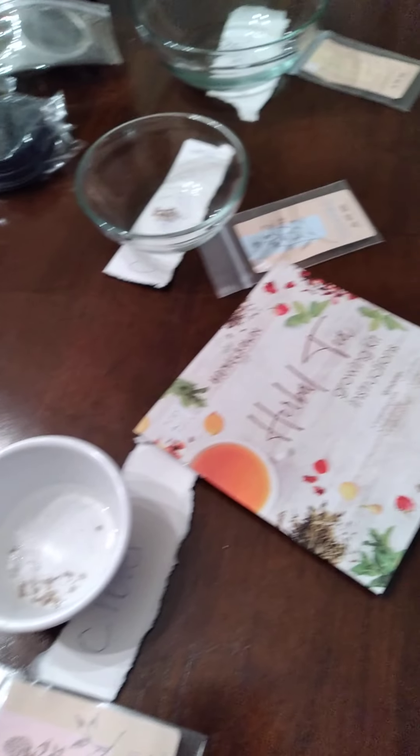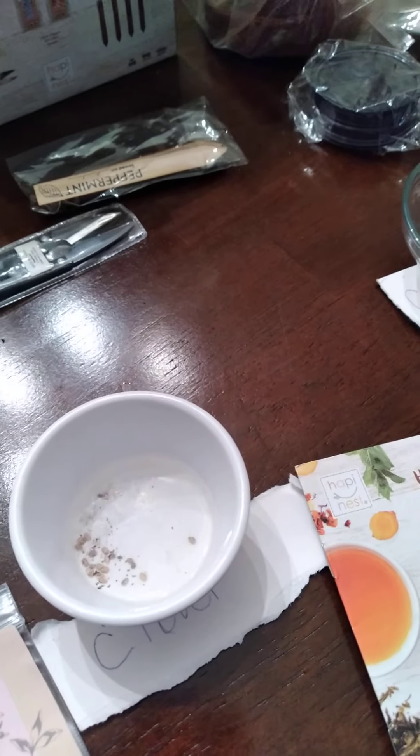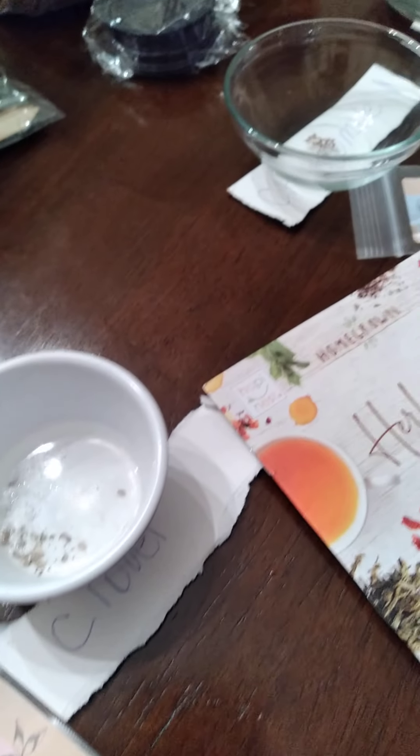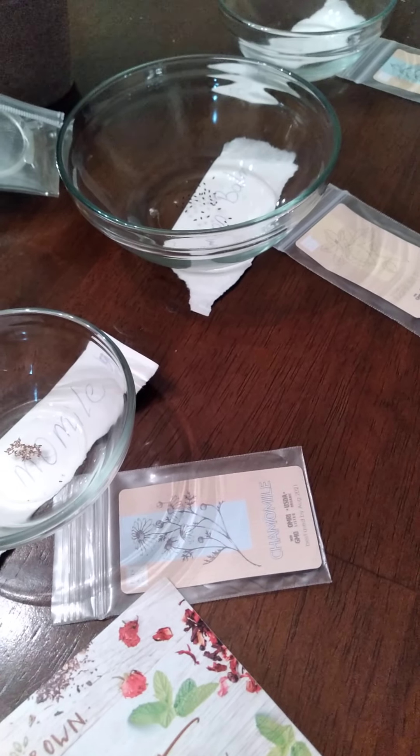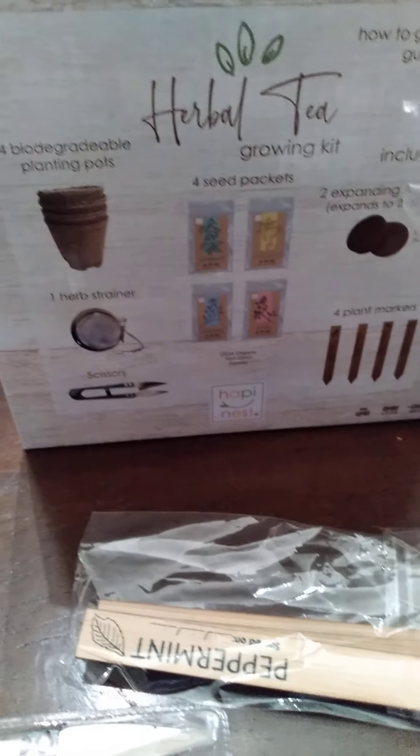We'll complete this project a little later tonight. I wanted to show you that I have my herb garden set up and my seeds soaking. Not all seeds need soaking, but these do — it's better for germination. Tune back in maybe tomorrow and I'll have an updated video showing how they turned out, which seeds we used, and how this herb garden gift is going to turn out.